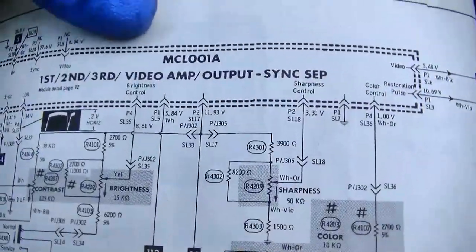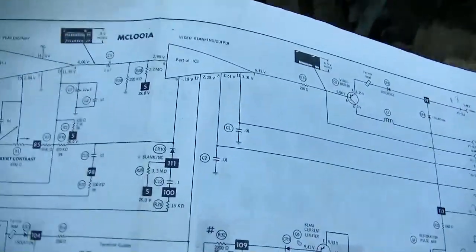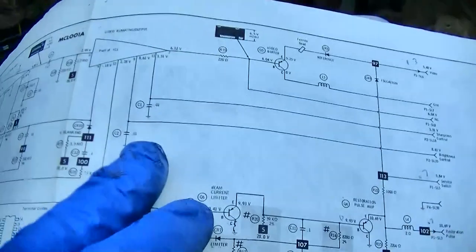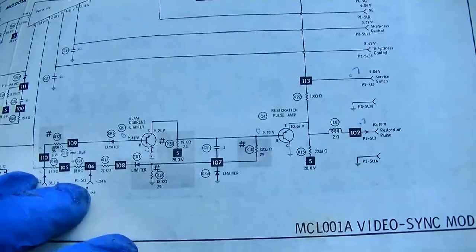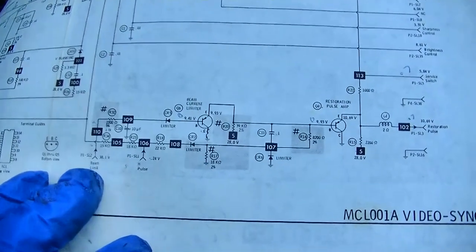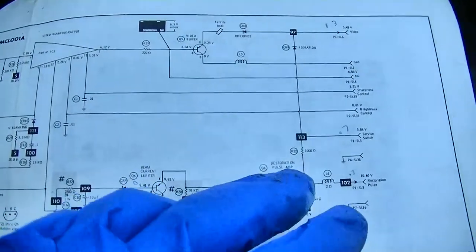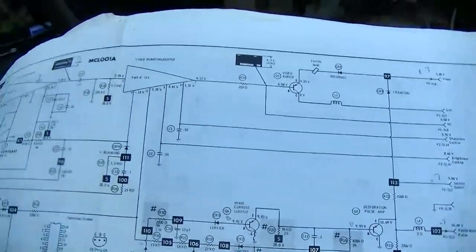Let's take a look at the MCL 001A module. It's got a chip and the brightness control comes in right here into the chip. But I'm also looking at this beam current limiter and I'm wondering if this thing has some kind of safety built in where if the vertical pulse is not there it automatically cuts the beam current off — shuts down the brightness — so you can't burn the CRT. And the only reason we were getting those flashes is because we had a flaky brightness control kind of faking the system out.